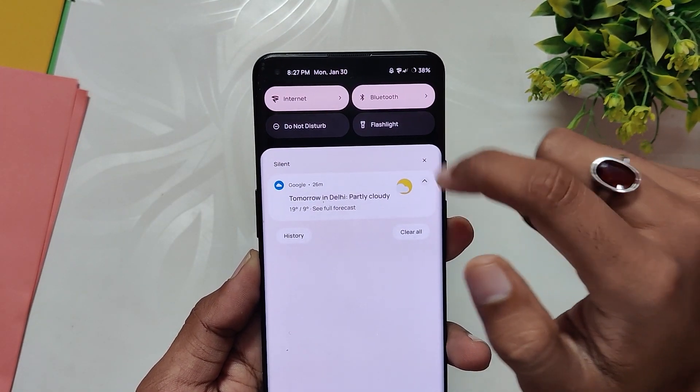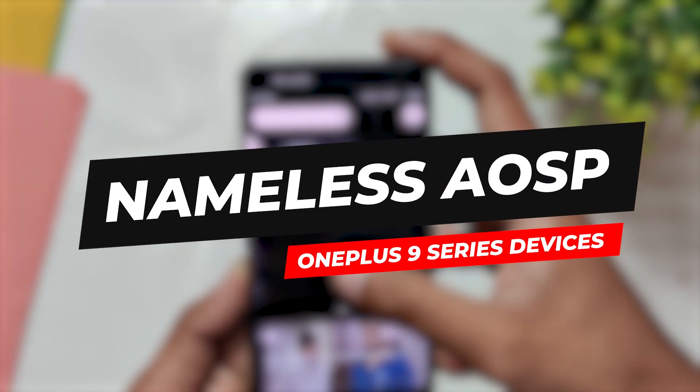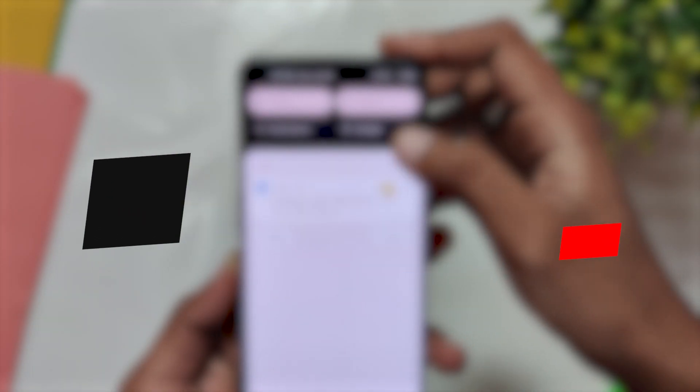Hello guys, welcome back to the channel. I hope you are doing extremely fine. My name is Prince and you are watching the Tech Stream. In this video I'm going to review the most stable and most popular Android 13 custom ROM, which is Nameless AOSP for the OnePlus 9 series. So without wasting any more time, let's get started.